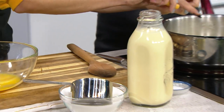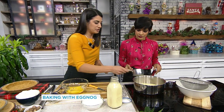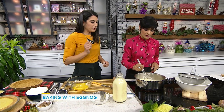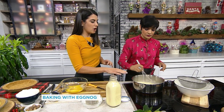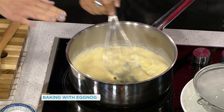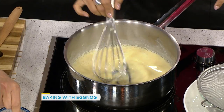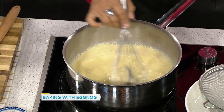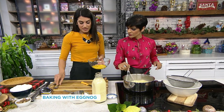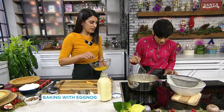Put the real vanilla bean all in — skins too — because you're going to be straining it out later. Add three-quarter cup of sugar and whisk it up. We're going to bring this to almost boiling, just get it really, really hot. And we're going to create our custard. Add a pinch of salt — it balances the flavor. These are the eggs, already pre-whisked, so we're going to bring that up to temperature.